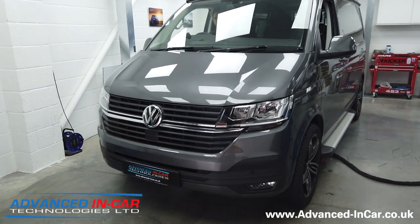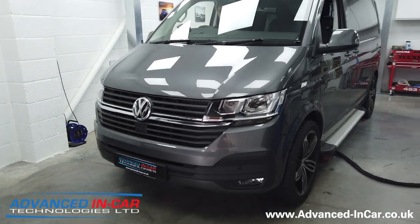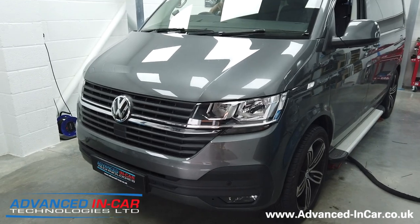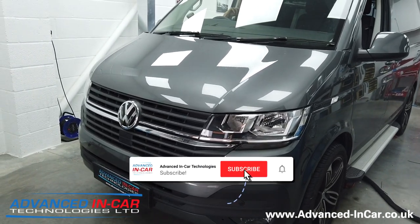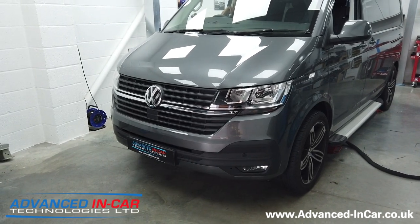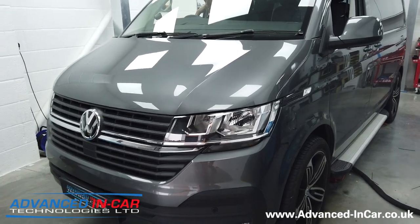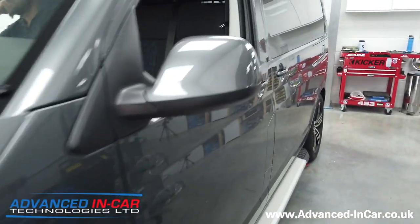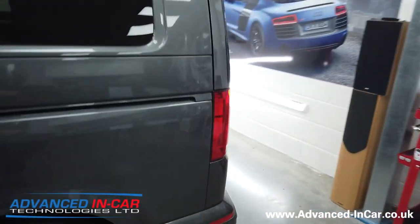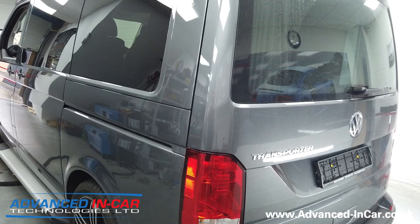Hi guys, it's Tim from Advanced Link Car Technologies and today we have a brand new 2020 Volkswagen Transporter T6.1. We did another video last week of another T6.1 where we did a low-line camera installation, and this one is a bit different — we've gone for the highline camera, which isn't available to spec from factory. When you tick the box for the rear view camera, there is only one option, which is the low-line with the static guideline.